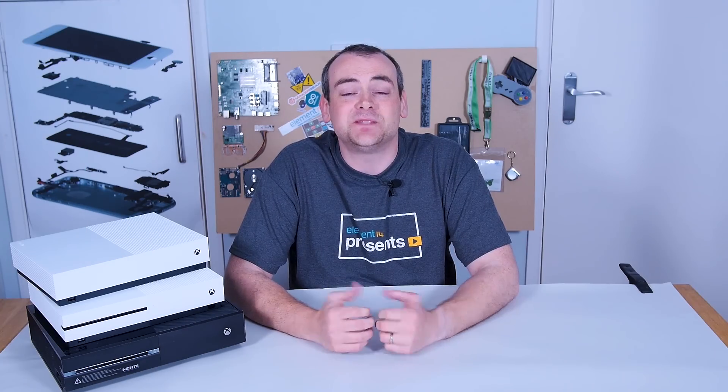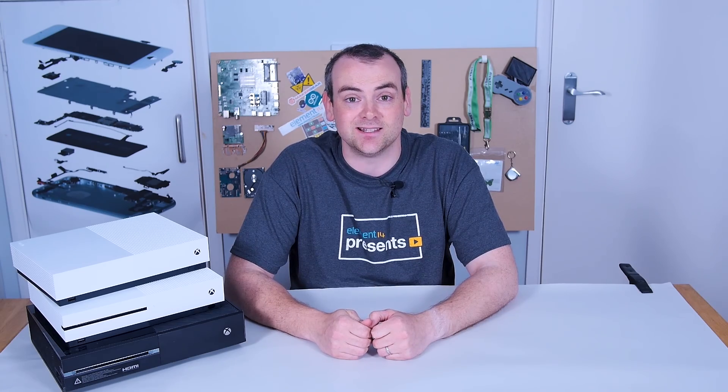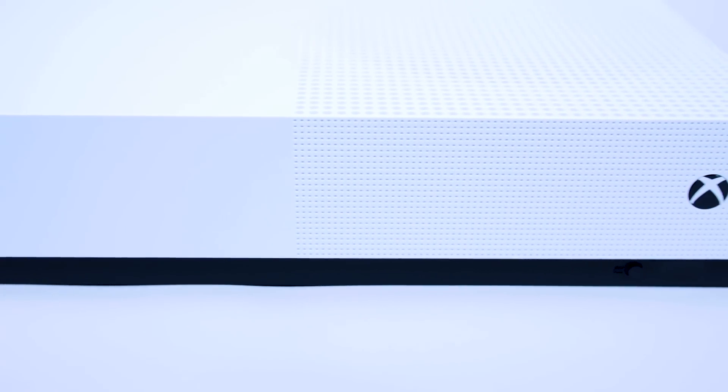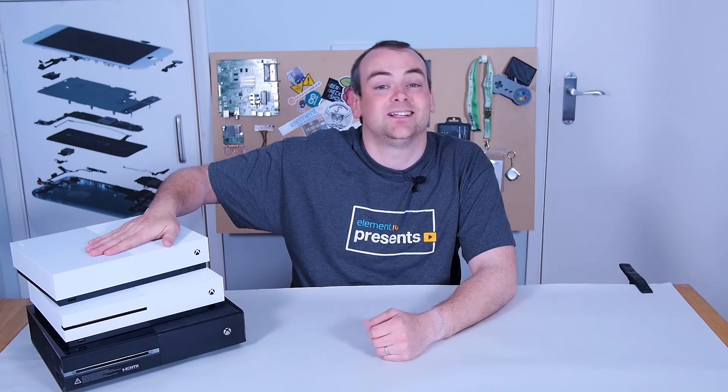Hello, I'm David and welcome to The Electronics Inside, the show where we tear down toys, tools and appliances just to find out what's inside. Today, we're going to be tearing down the newly released Xbox One S All Digital. Let's get started.